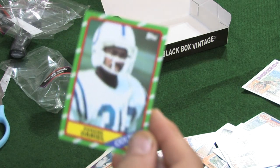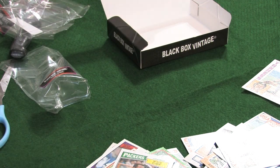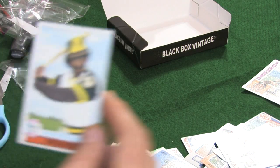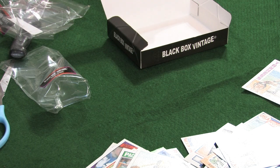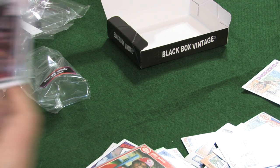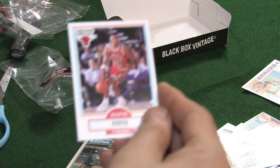We've got a Eugene Daniel, '86 Topps. We've got a Mossy Cade from '87 Topps. We've got a 1985 Topps — Cal Ripken All-Star. We have a '79 Topps — Don Reynolds. An '86 Topps — Bill Caldwell. And is that an '85 Fleer — Eric Davis? I believe that's his rookie card. We have an '89 Fleer — Mark Bryant.